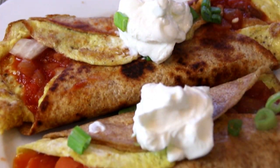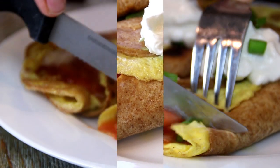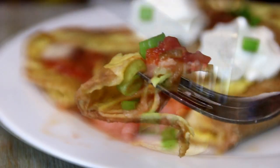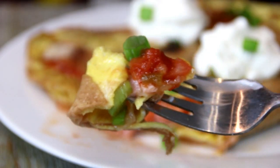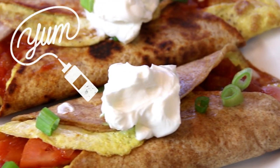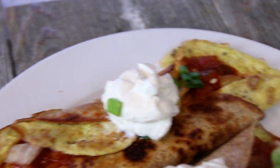Mmm, this is going to be so good. Let's go ahead and do a taste test. Mmm, just incredibly delicious. The egg, the salsa — mmm, you've got to make this for sure.